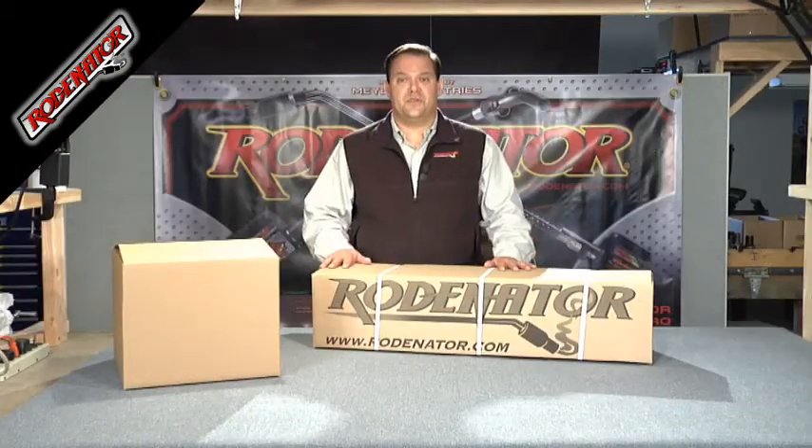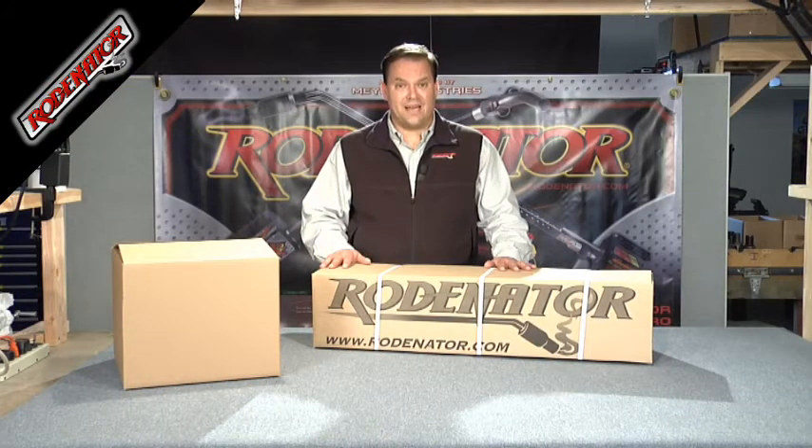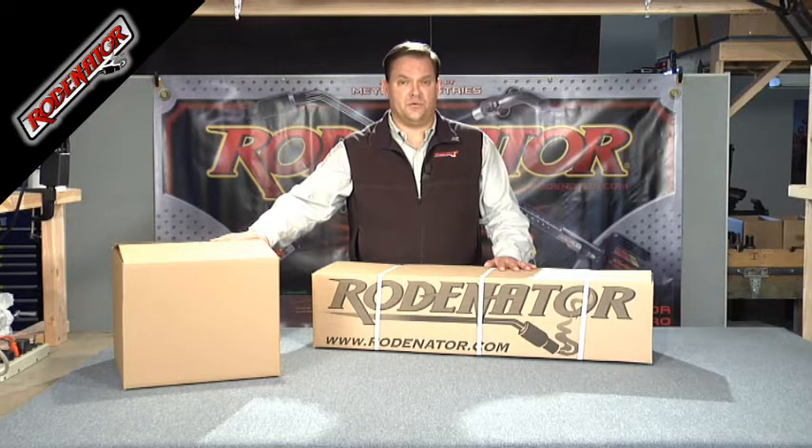Alright, you've just had your Rodinator delivered to you, and you're ready to set it up and go use it. You're going to notice that it comes in two boxes. One box is the smaller square box — that's going to be your accessories — that's going to house your hoses, your regulators, and your safety hearing equipment.